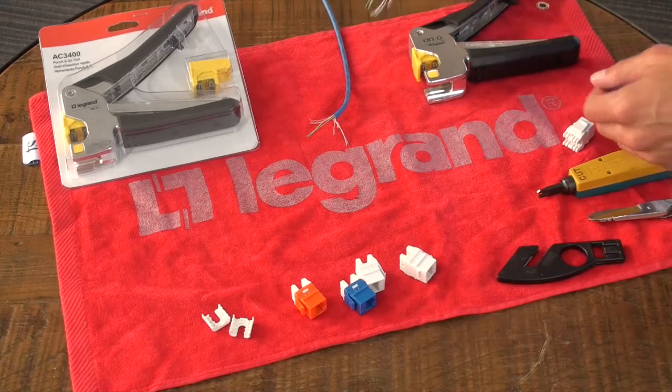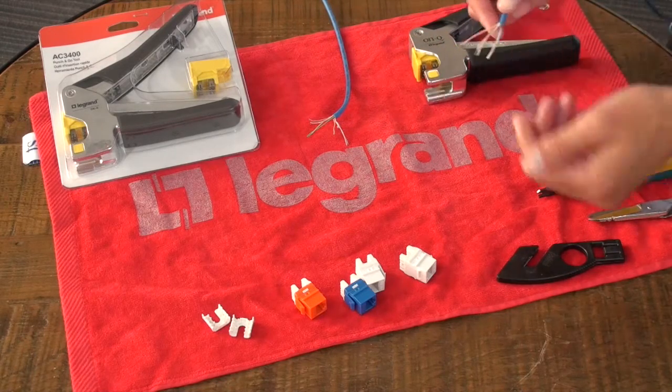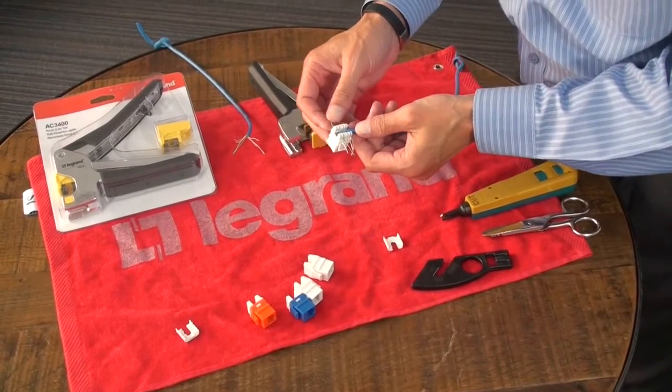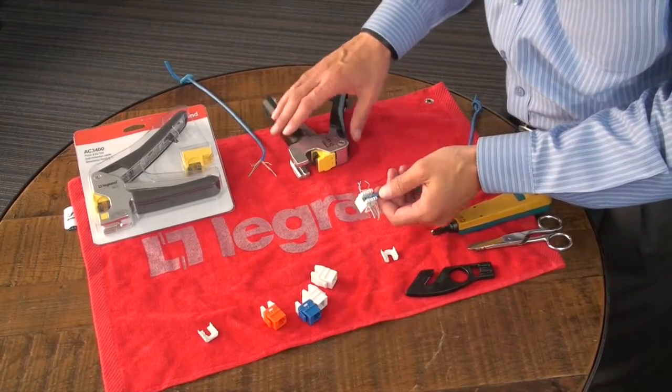So let me just walk you through how this tool works. First step is, obviously, get your wire, strip back the outside jacket, and then thread this out. Now that we've laid out our four pairs of wires, we're going to use this tool.